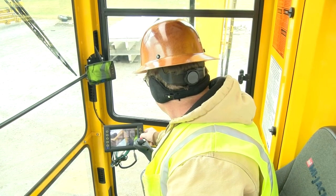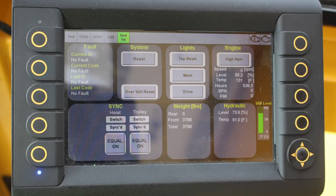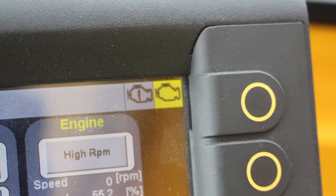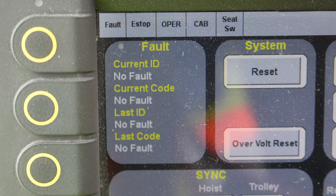In the cab, the joysticks are used to control drive, steering, trolley, and hoist functions. The functions and options that are equipped are labeled on the base of each joystick. The HMI monitor allows you to monitor and control specific functions, and to control the crane top beam, work, and drive lights. The top menu bar contains indicators that are standard, in addition to other indicators for options that may be equipped on the crane. The fault lamp, an e-stop indicator lamp, and the seat switch lamp are standard indicators that will always be present. Also standard are the engine caution lamp and the engine stop lamp, shown on the right-hand side of the top menu bar.